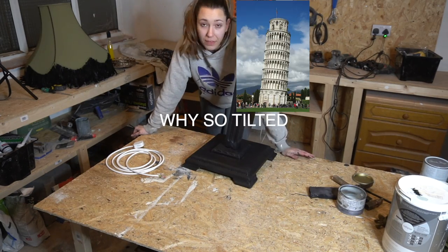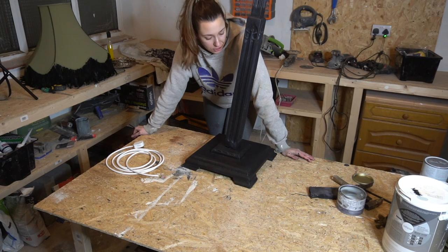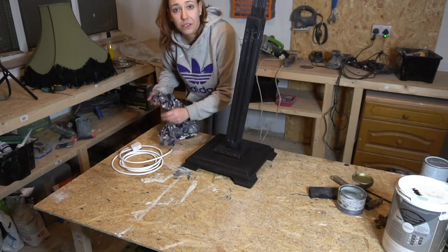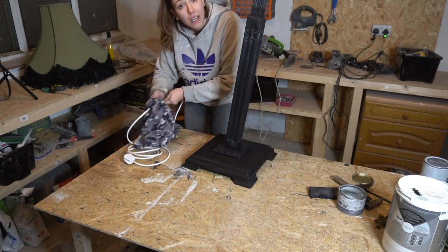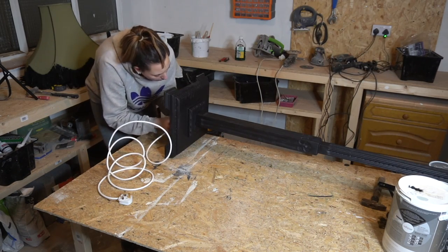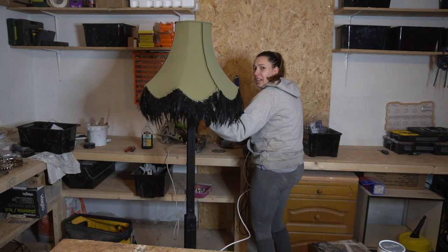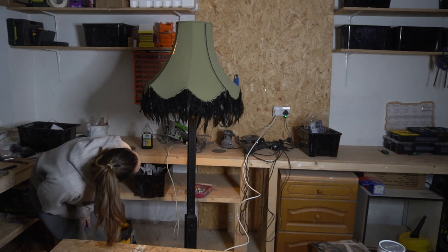Now that everything is waxed, we're going to wait for the pieces to dry, then attach the whole thing together, get the wires sorted underneath, and once the top goes back into its place we are done. We have a floor lamp and it's working!